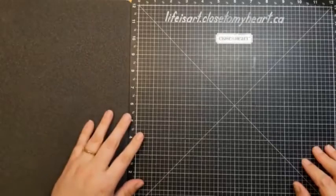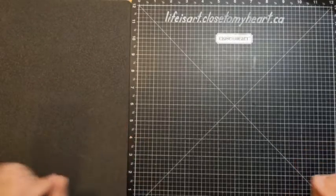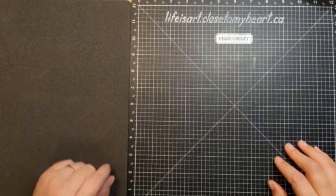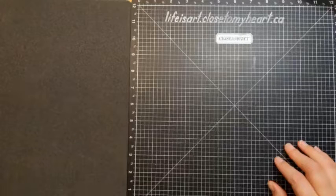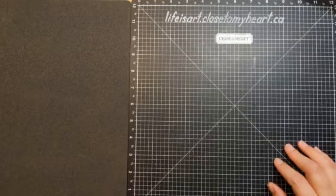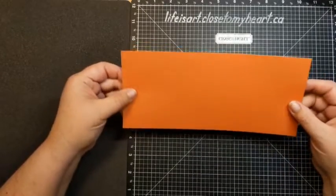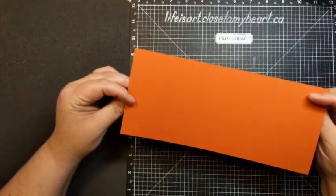Some of you know it's just a prerequisite — you have to have some bling or some stickles on there, something to jazz it up. So let's get started with our diamond fold card. We're going to begin with a piece of the paprika cardstock from the collection.